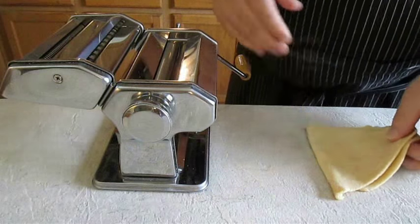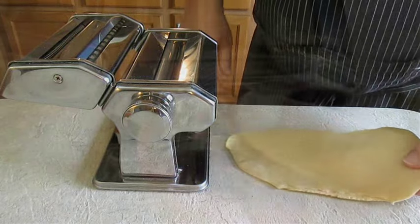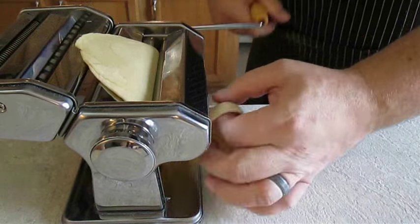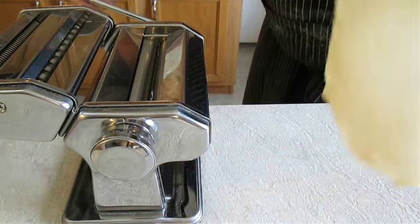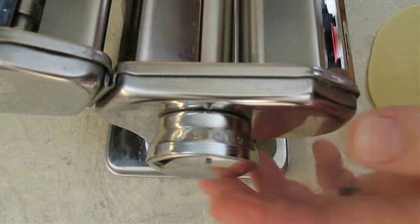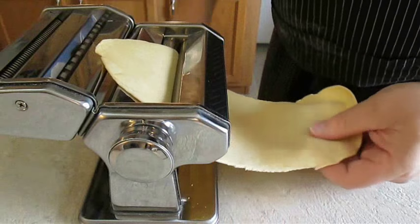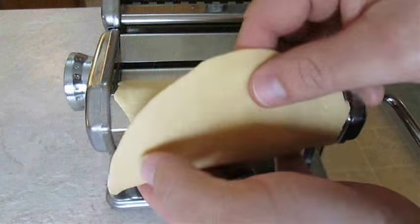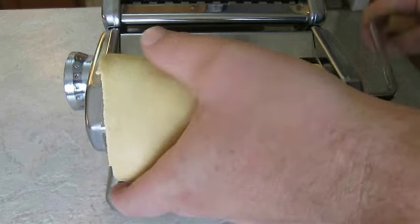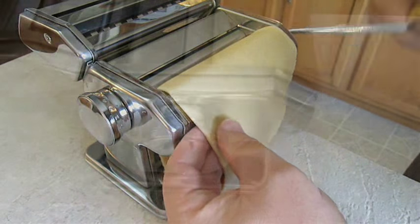All you have to do is fold it in half and then run it through again — it's really not much more complicated than that. Now we're going to change the setting, and every time we do that we're going to run the dough through twice. This next time we change the setting, you want to run it mostly all the way through the first time, but save some of the top to flap over and press the bottom sheet firmly into itself. When you crank and turn it together it will become one unified piece — once again running it through twice before changing the setting.